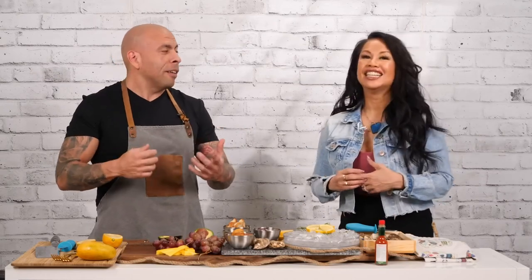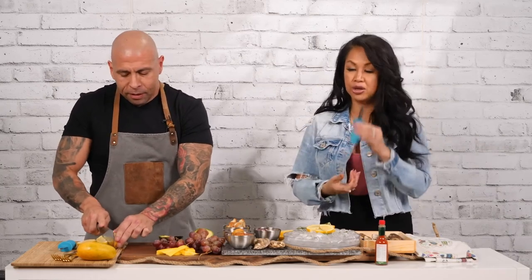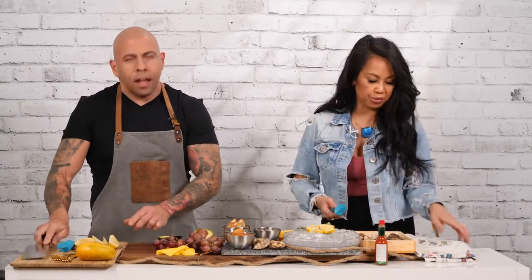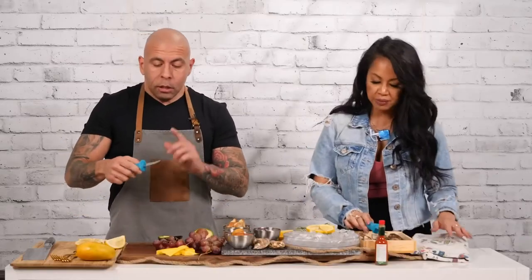When you first did oyster shucking, were you nervous about it? I'm always worried about stabbing my hand. Well, I use knives all the time. This instrument is called a shucking knife. If you accidentally dug it into your finger you'd get hurt, but we're not going to do that. The edges aren't sharp — it's really just to get into the middle. So it's kind of like, I was doing research on this.